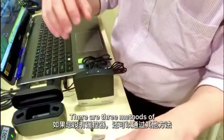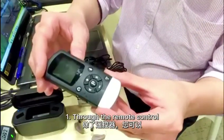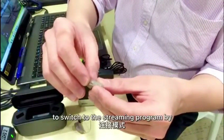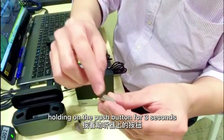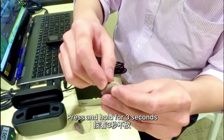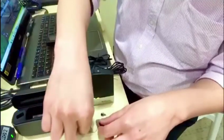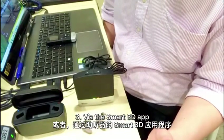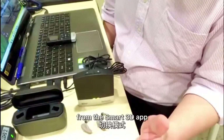There are three methods of activating the streaming program. The first is through the remote control. Next, you can use the hearing aid to switch to the streaming program by holding the push button for three seconds — this is called a long press. The third method is via the Smart 3D app, which you can use to switch to the streaming program.